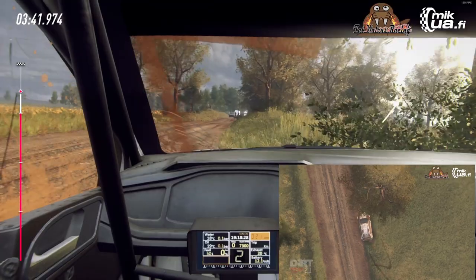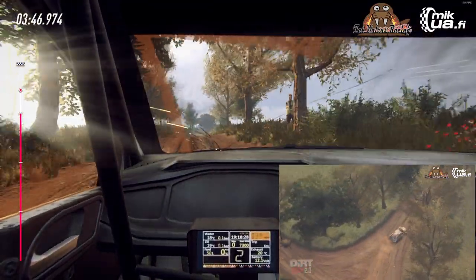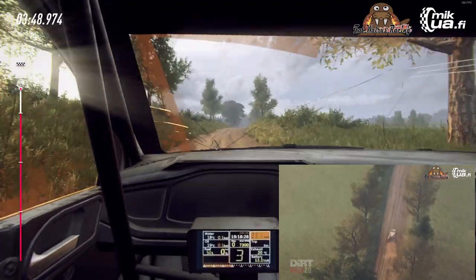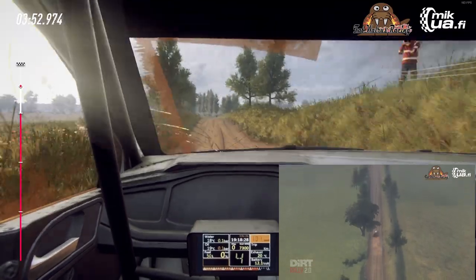100, opens, extra long over crest. 160, over bumps. 4 left, extra extra long, tightens turn. 5 left.